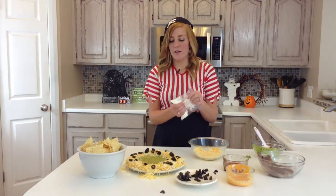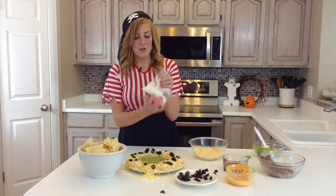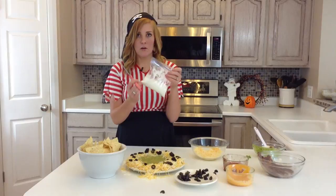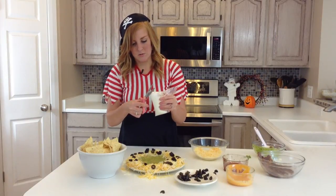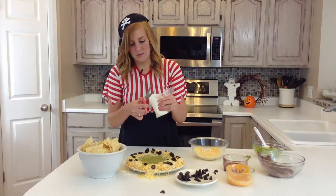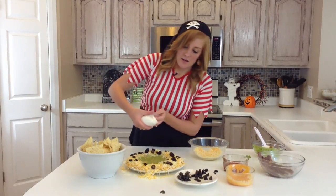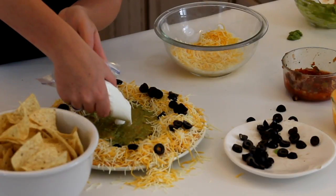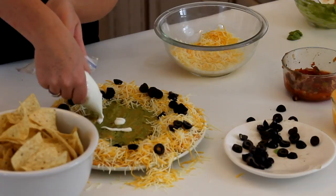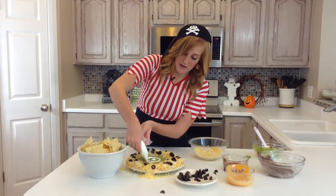And now for our seventh layer, to make it spooky, you're going to want to put your sour cream in a little baggie, and then just cut the very corner of it so that you can use it to squeeze. So you're just going to want to put some in the center, and slowly make circles around it, because we're going to make it into a spider web.